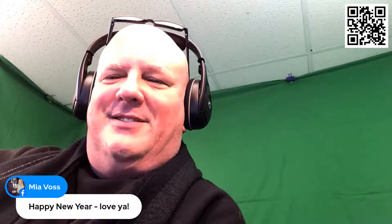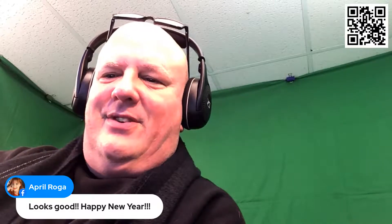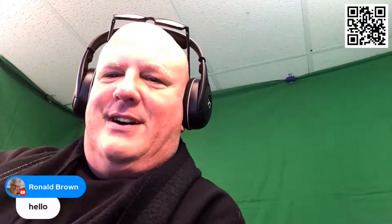Happy New Year, and I love you too. As my granddaughter says to me all the time, 'love, love' — that's her favorite thing. Happy New Year, thank you April, I do appreciate that. Very kind of you, and Happy New Year to you. Ron, what's up? Good to know it works in another country as well.